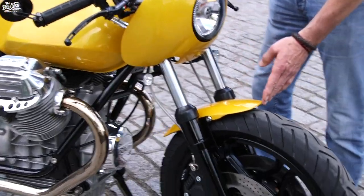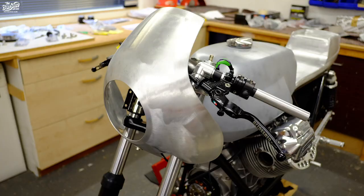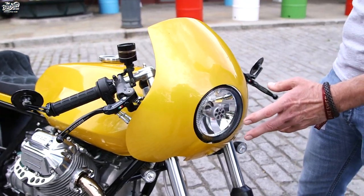We have a cut-down standard Mark 1 Le Mans mudguard, and a handmade aluminium front fairing which we've skinnied down and shortened so that it's still got the shape of a Le Mans fairing but much smaller, with a much smaller headlight.